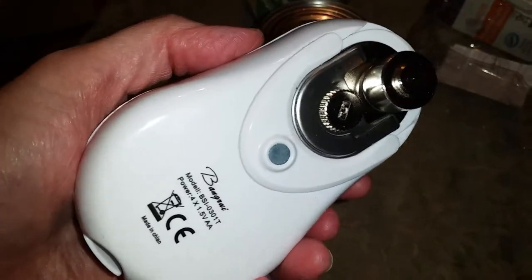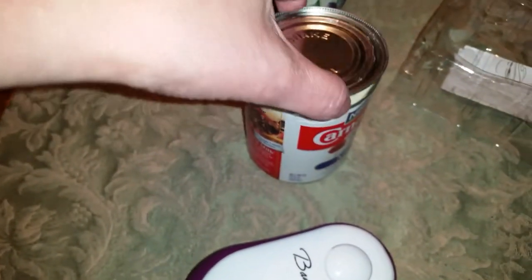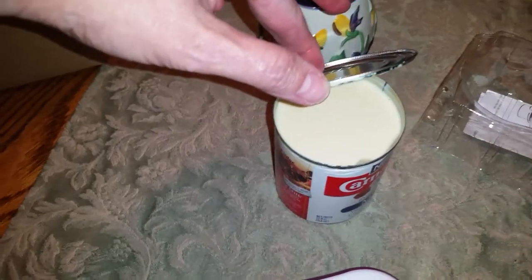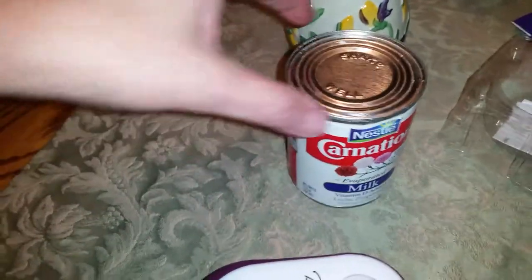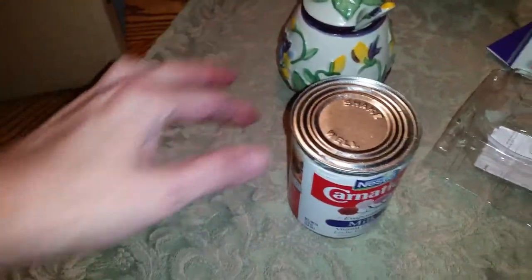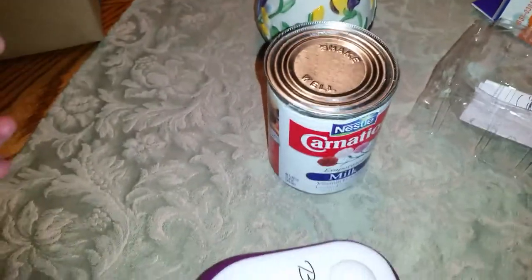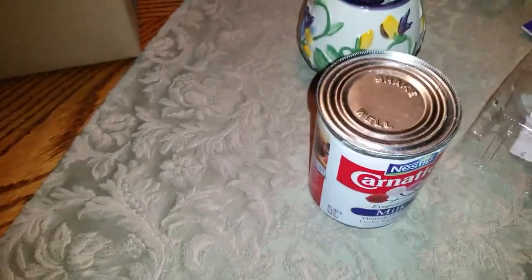That was fast. I would highly recommend this. And what it means by a safe cut — there's no jagged edges. This is evaporated milk, used for baking, but I was actually looking for a can that doesn't have a pop top. A lot of the soup I have has pop tops.